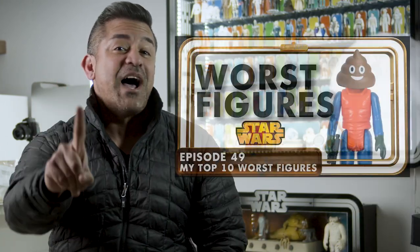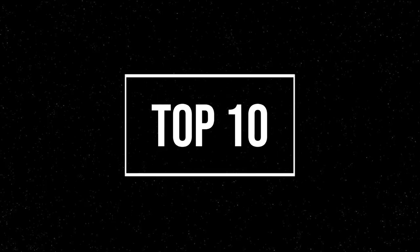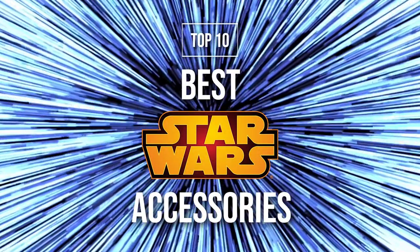I know I did the top 10 worst figures in the Kenner line, but that was all done with love. And plus, I still have to collect all of them no matter what they look like. So let's get to the top 10 best accessories that came with the Vintage Star Wars Action Figures.